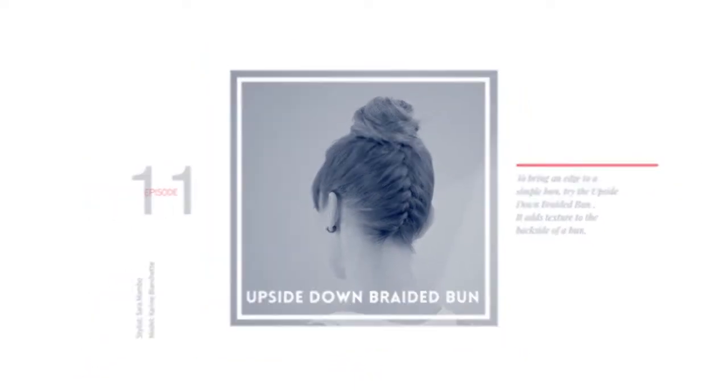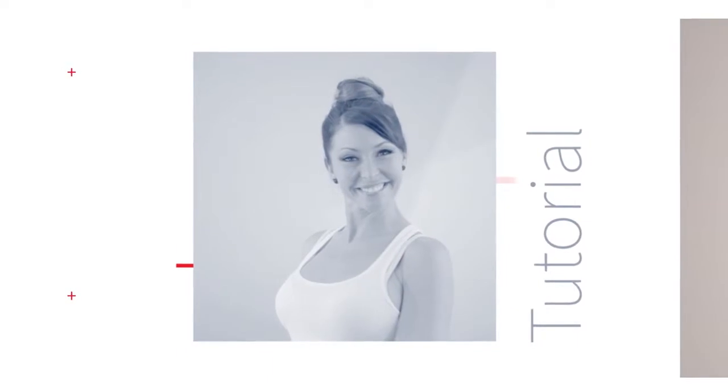Upside down braided bun. To bring an edge to a simple bun, try the upside down braided bun. It adds texture to the backside of a bun.